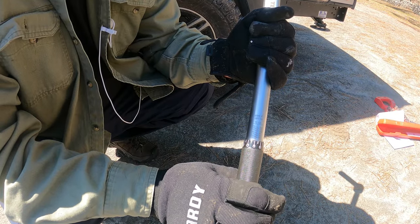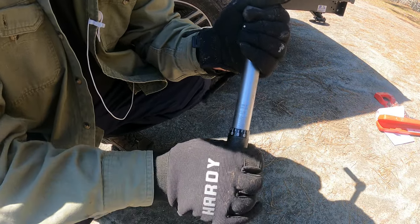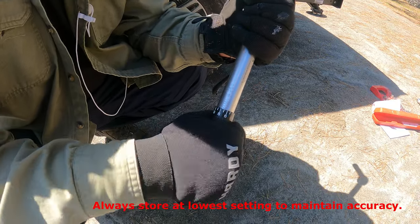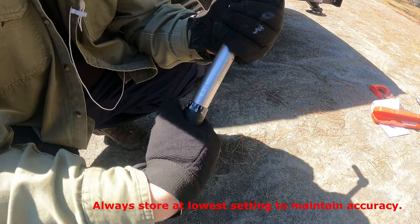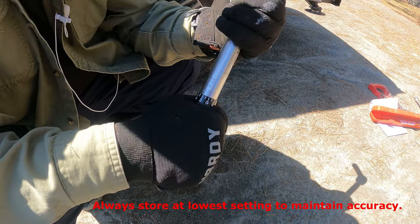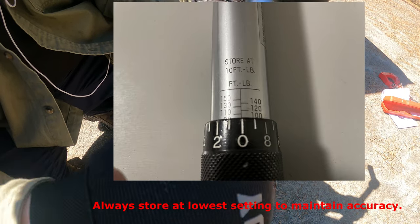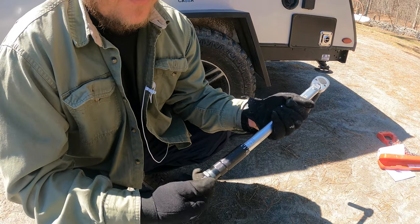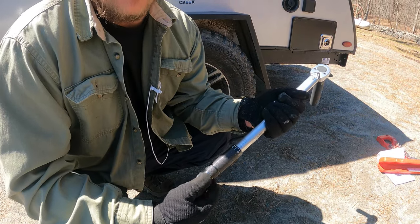To adjust our torque wrench to the proper setting, we just have to twist the base until it lines up with the number we're looking for. Today we're working with 100 foot-pounds of torque, so I'm going to twist the wrench until the bottom cuff lines up with 100 pounds. Then I tighten the lug on the bottom and I'm ready to go.